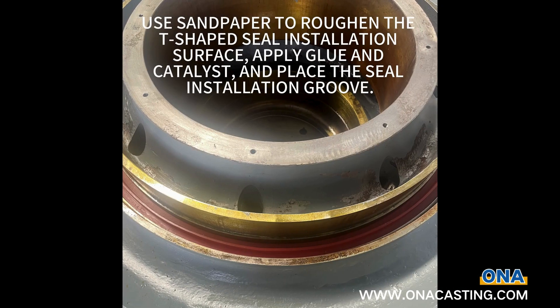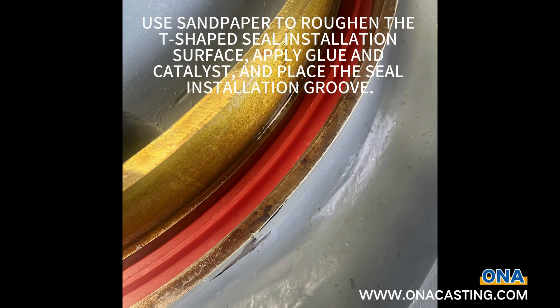Preparation. Use sandpaper to roughen the T-shaped seal installation surface, apply glue and catalyst, and place the seal into the installation groove.